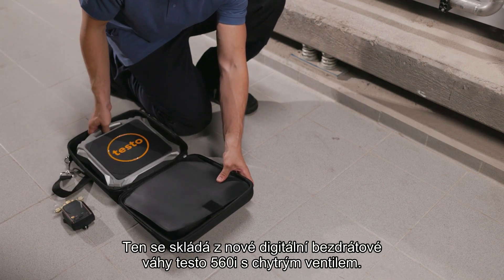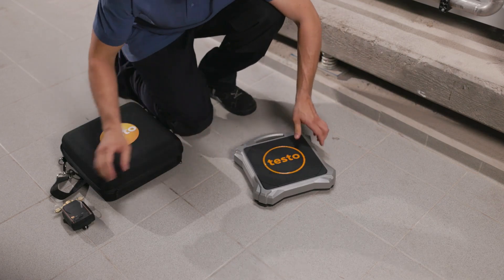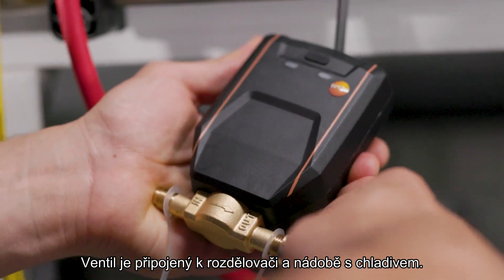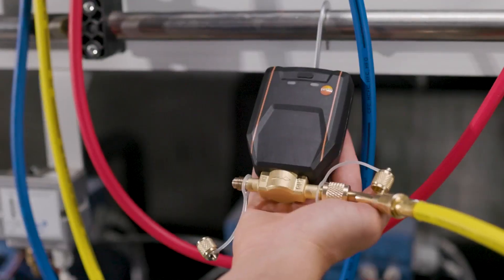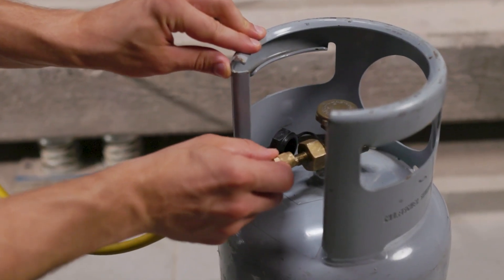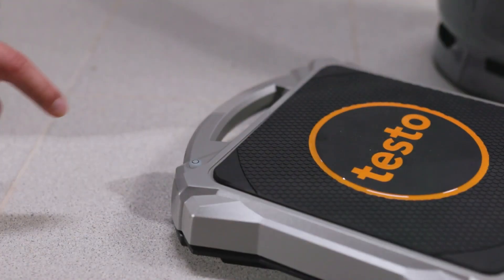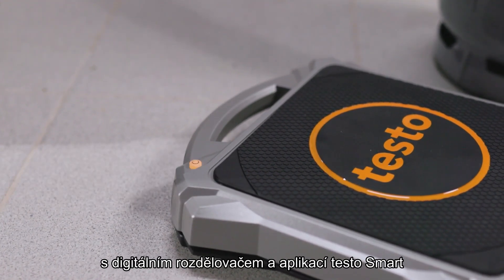The automatic refrigerant charging system consists of the new wireless digital refrigerant scale testo 560i with intelligent valve. The valve is connected to the manifold and the refrigerant cylinder.